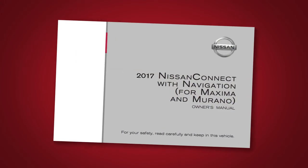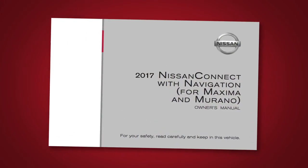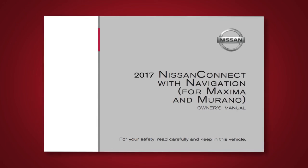Please see your Navigation System Owner's Manual for important safety information, system limitations, and additional operating information.